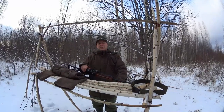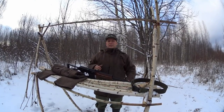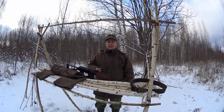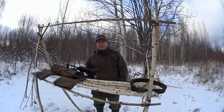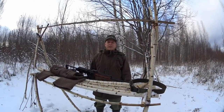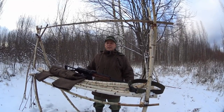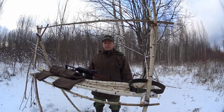Hello guys, welcome to Survival Russia. Since I had a lot more questions about this wool hunting suit than I expected, I'll do a first impressions video now. I don't have time to head to the forest today, so why not do the video on this suit.